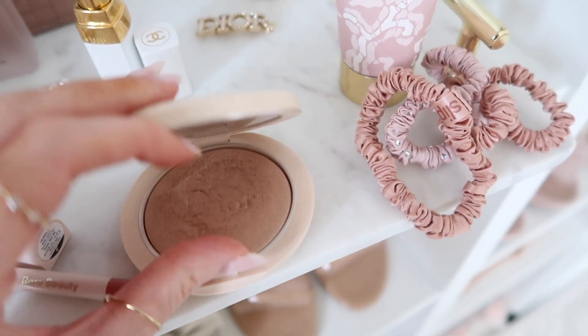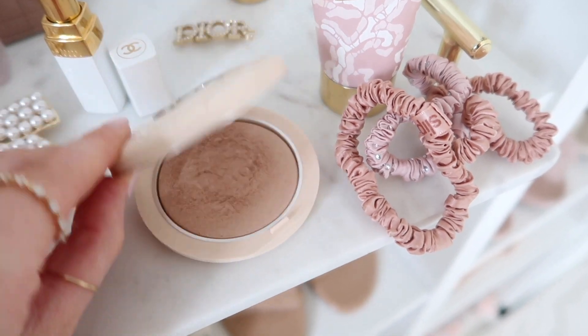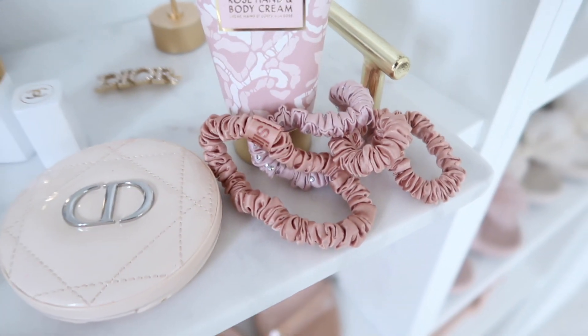Also in the pouch is a hand cream from the brand Aerin — it's rose hand and body cream, great to have in your bag. Then I have a Dior compact highlighter; I mostly use it for the mirror. And I have some silk scrunchies — they're the best at not creasing your hair.